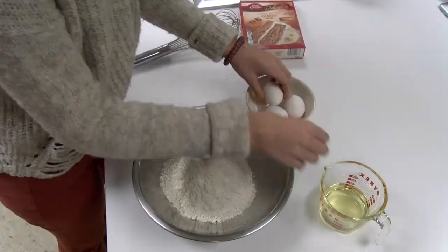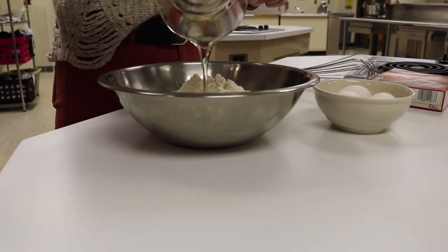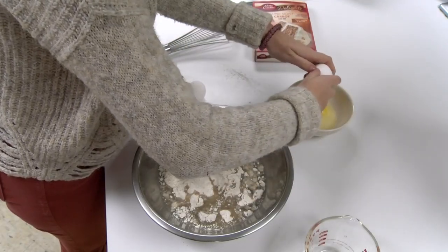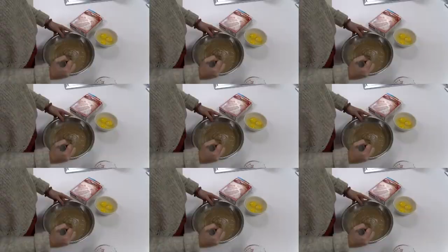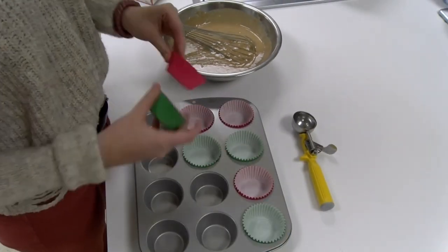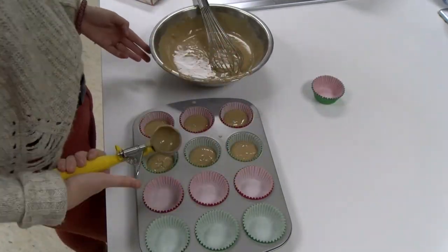To get started, preheat your oven to 350 degrees. Next, add 1 cup of water, 2 thirds cup of vegetable oil, and 3 eggs to the cake mix. Mix with a mixer on medium speed or beat vigorously by hand for 2 minutes. After pouring the mixture into your cupcake tins, bake for 14 to 19 minutes.